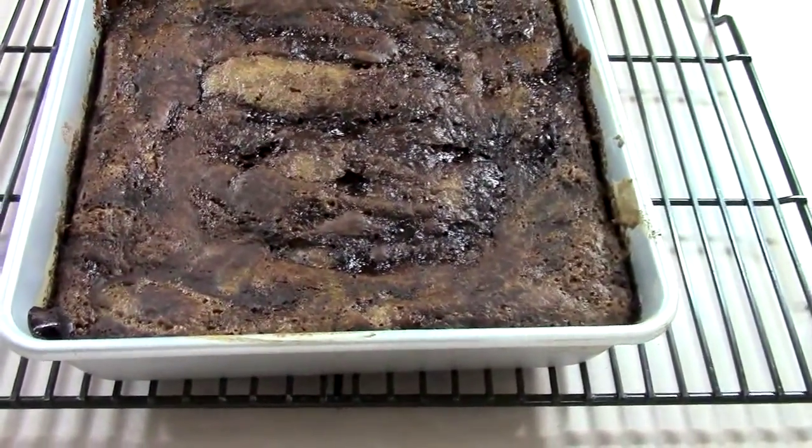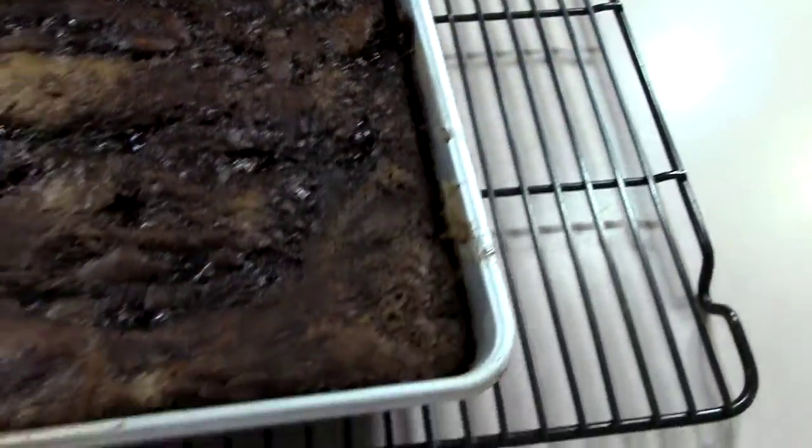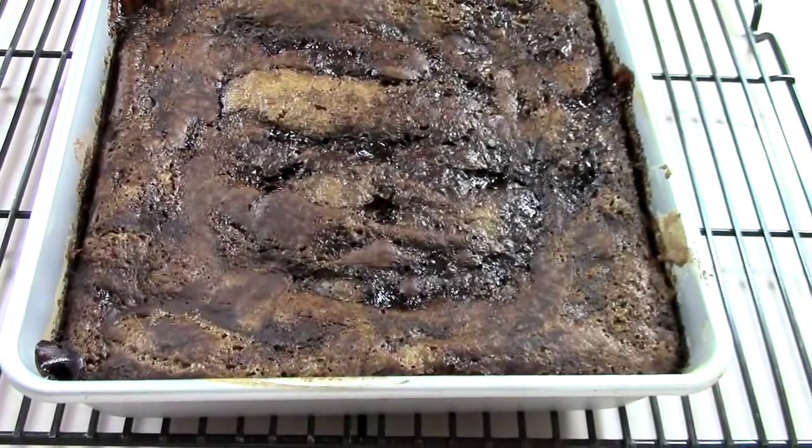Here it is, fresh from the oven, 40 minutes later. It looks like molten lava to me. What a spectacular dessert — very easy to make, very few ingredients. Mix the dry together, mix the wet with the dry, bake it for 40 minutes, and then serve while still warm topped with ice cream or whipped cream. I promise if you guys make it, you're absolutely going to love it.